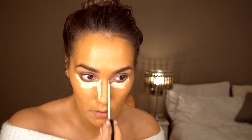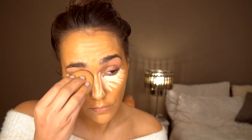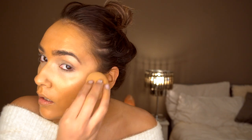Then I'm going to go in with my Maybelline Fit Me concealer — this is just a really pink, thin concealer. I do like to use this to contour my nose as well, which is why I've applied it so high up my nose.